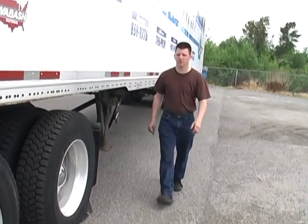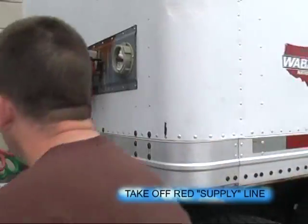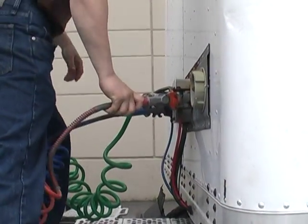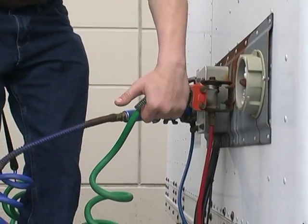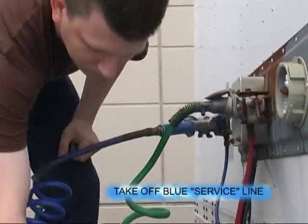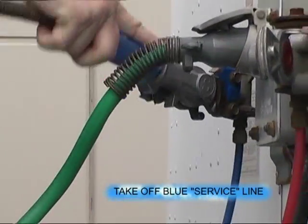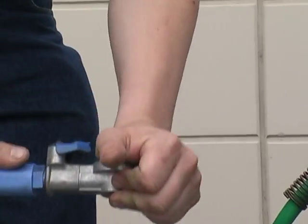As we lock up the trailer, you'll notice the red tape reminds us we need to remove the supply line. We have no leaks from the trailer, no leaks from the supply line. Service line — we have no leaks from the trailer, no leaks from the service line.